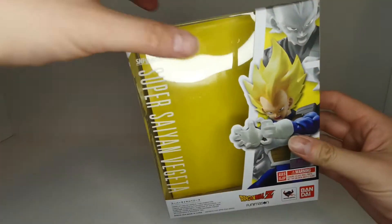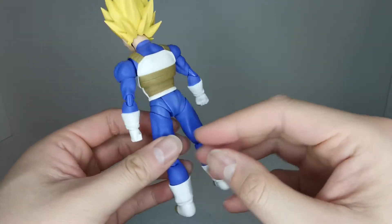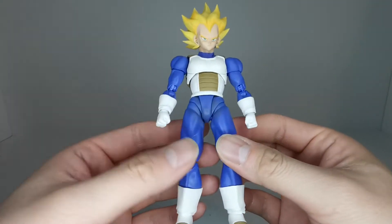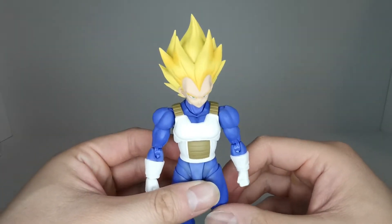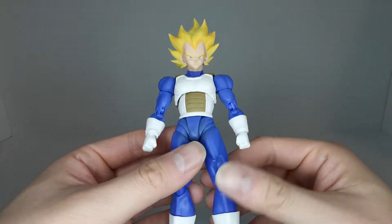So let's get this figure in here. Here we have Super Saiyan Vegeta — very nice figure. From my last video, the Super Saiyan God Super Saiyan Vegeta, he had a much darker suit on, and this one's actually much brighter blue.